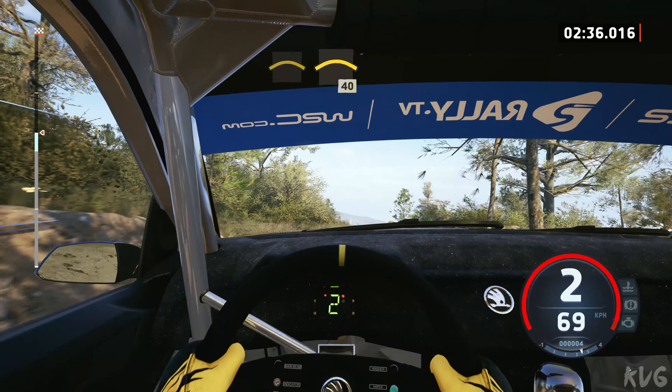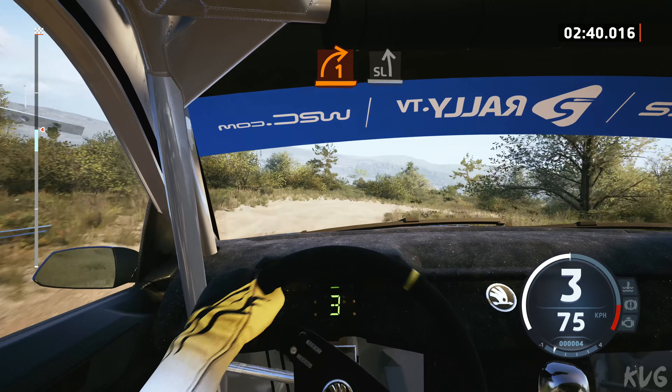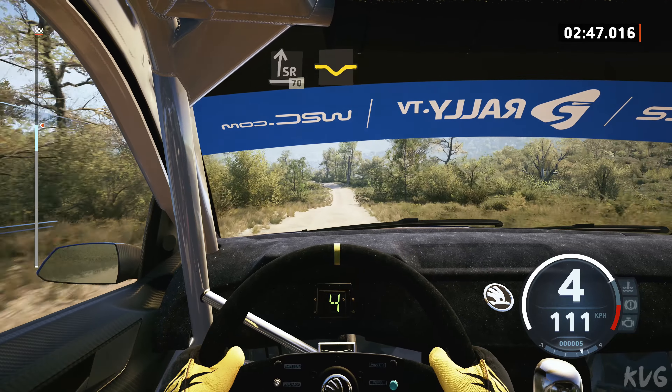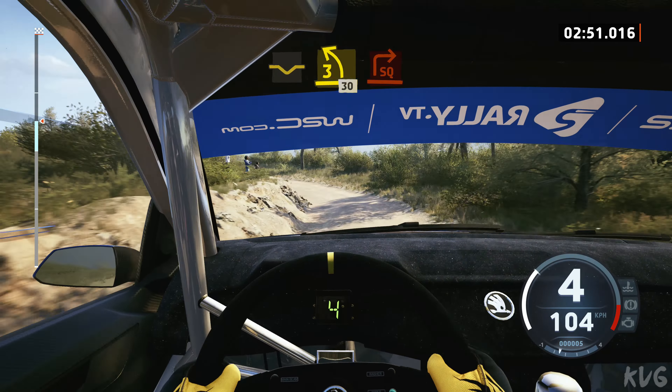And right of a crest, 40, 1 right half-long, into slight left of a crest, to slight right, 70, slowing, dip, to 3 left of a crest tightens, tightens, 30, square right.